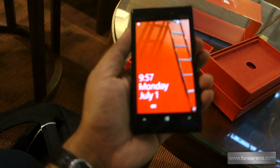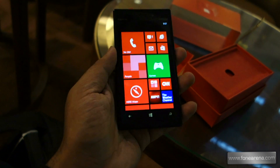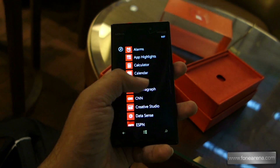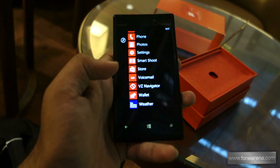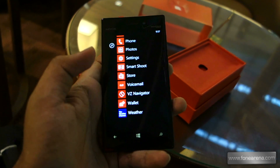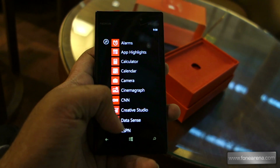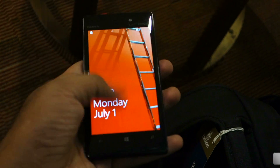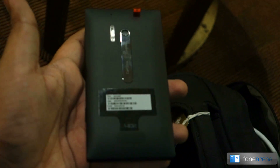That's the phone with the screen protection removed. Nice red hardware accents to match the red box packaging for Verizon. Funny thing is, the Microsoft rep at the Microsoft store let me actually put my Indian SIM card in the phone to check whether it works. It showed a signal — I'm not sure if data works, but I'll check and let you guys know. That's a quick look at the Nokia Lumia 928.